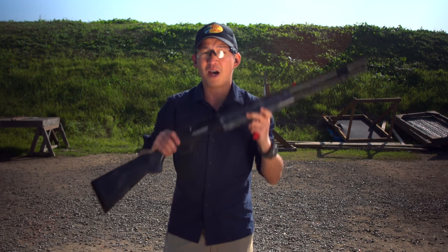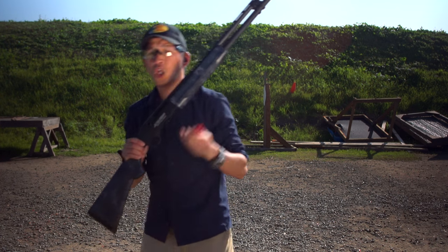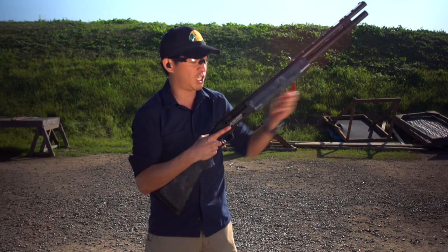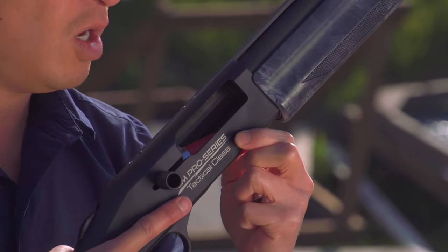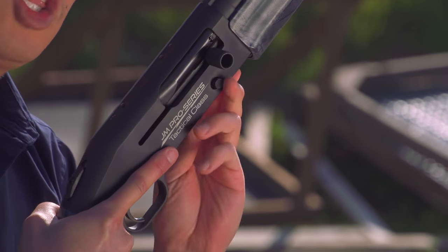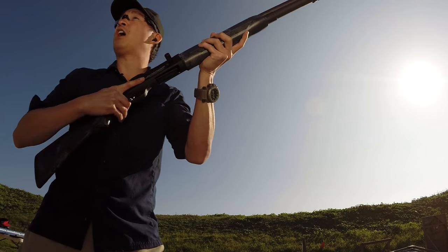Finally, let's talk about semi-automatic shotguns — similar loading process. Remember: safe direction, safety is on, finger off the trigger. I'm going to take one round, right in the chamber. Now I'm going to press this button here, it's going to close. I'm going to load my second round — feel and hear that click. I'm going to fire one shot.